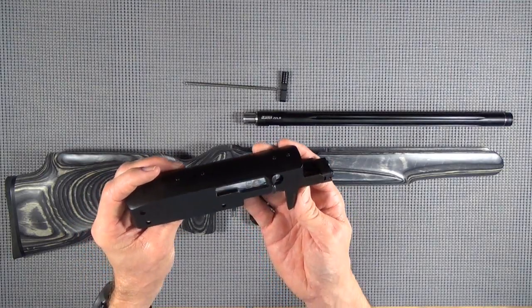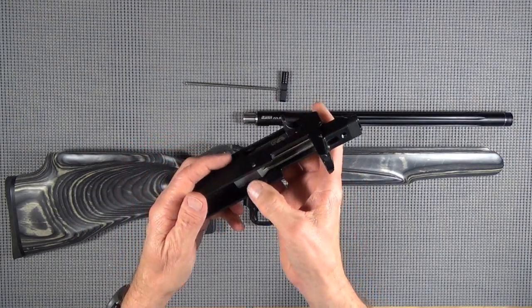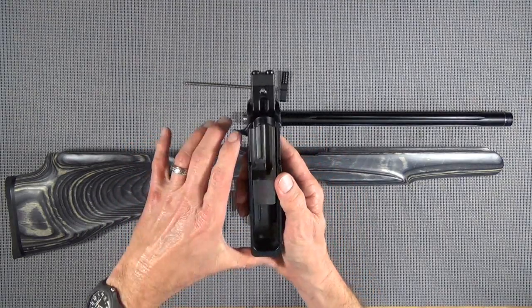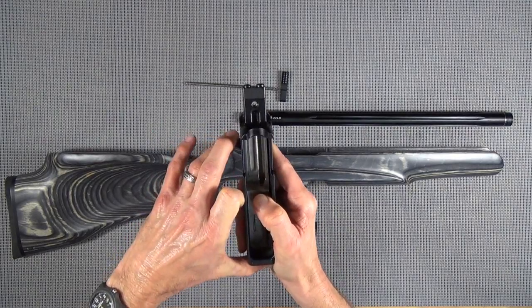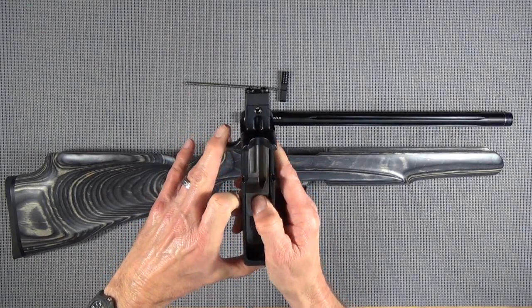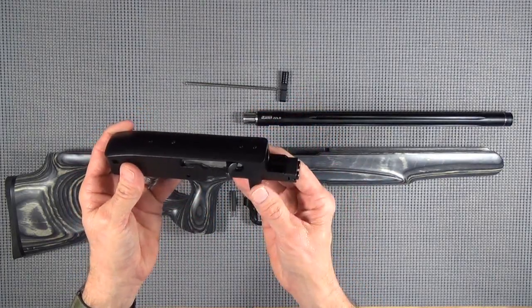And some people say, yeah, sometimes they come in dry, sometimes they come in wet. I'm just going, I just can't believe that. There's got to be some sort of procedure on the line where when they cycle this thing they're either going to lube it or they're not. I guess I could call Ruger and ask them, but that's kind of where we are.